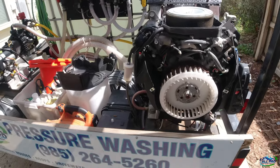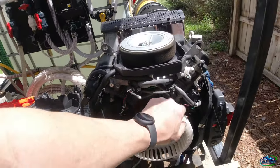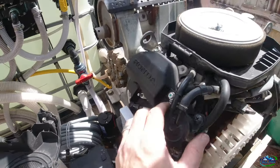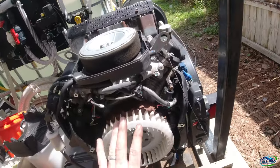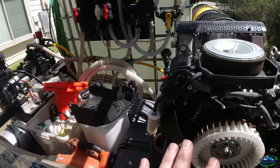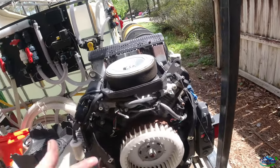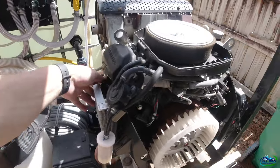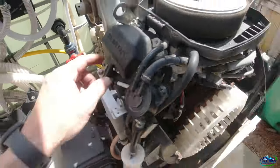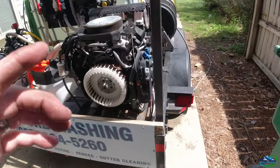Alright guys and girls, got both coil packs in. Got it all tie-strapped back together. Put the fuel bracket mounting bolts back in, put this side back in. I'm going to go ahead and reinsert the cover. Put the cover back on. Change out the spark plugs, and we'll be good to go. These come pre-greased, so just change the plugs and roll with that. Then we'll crank it up and try it again.